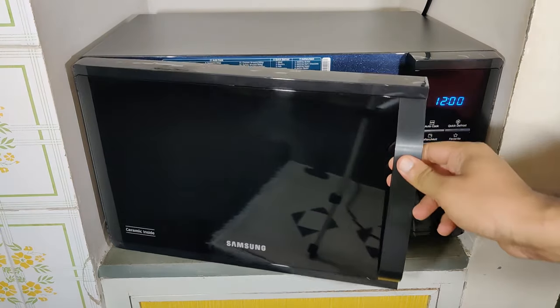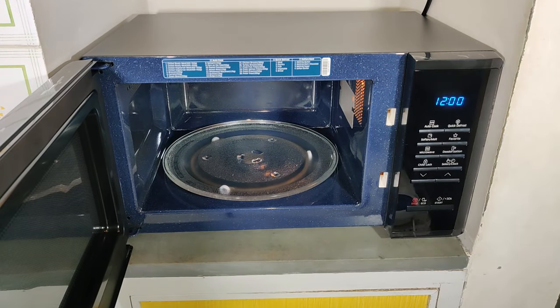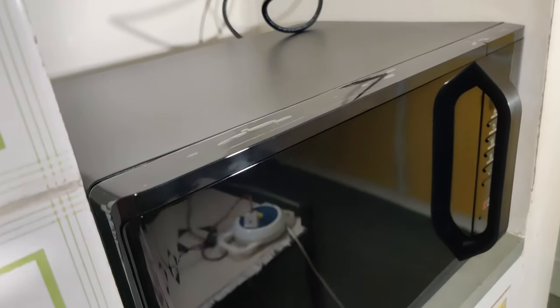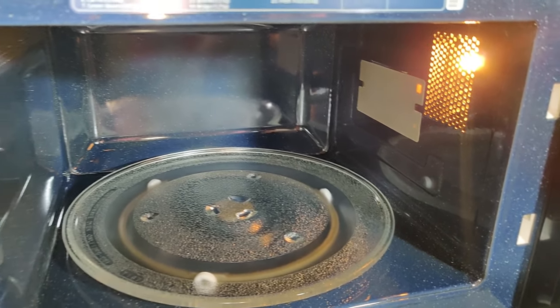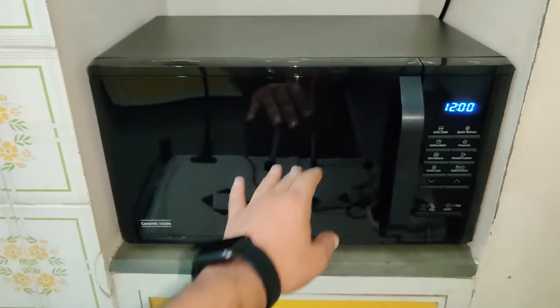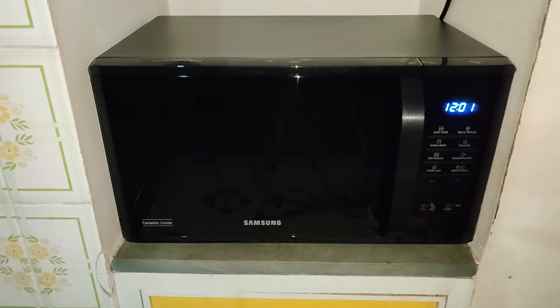This model has two drawbacks which I noticed. The first is that the connecting cable provided is too short — just 85 centimeters long. The other is that the interior light is very dim and we cannot see the food being cooked or heated inside. Let me turn off the lights and show how the small bulb of the microwave performs.